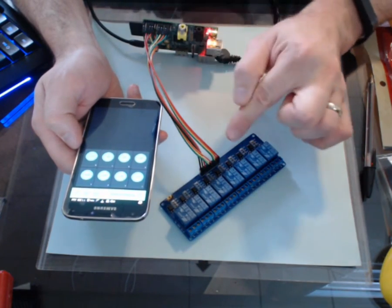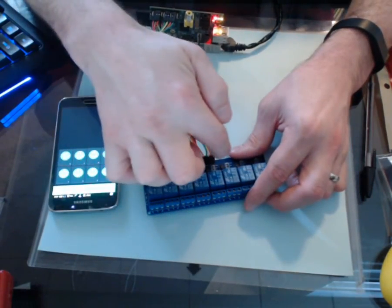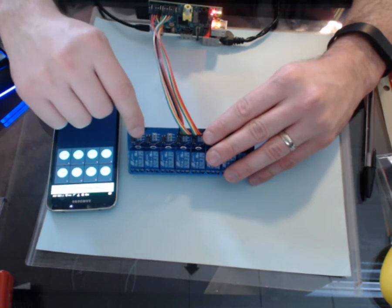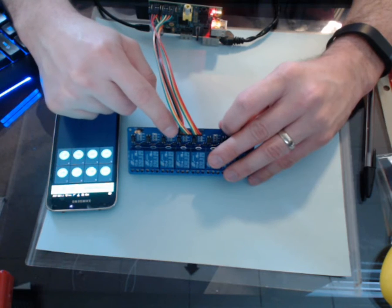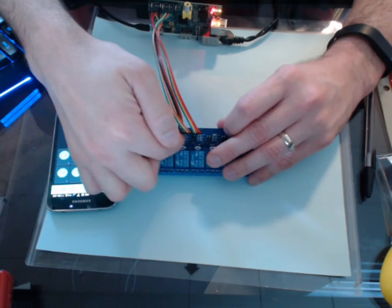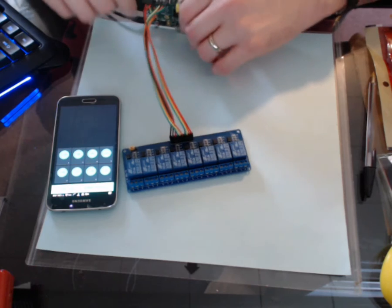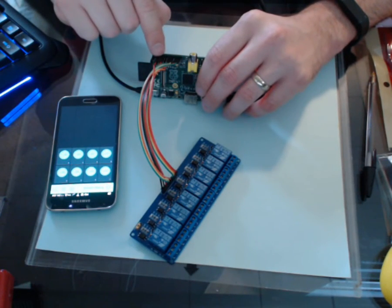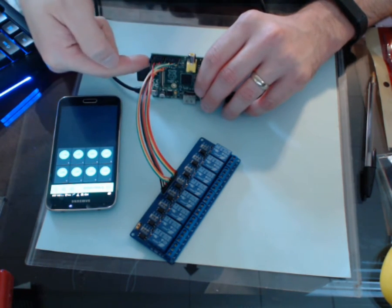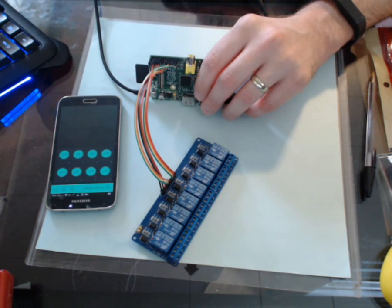I have these set up with female-to-female jumper cables. On the relay, the far side over here is going to be ground, and then way over on the other opposite side is going to be the power — VCC. Everything in between is the control for each of the individual relays. Then on the actual Pi, I connect ground to ground and VCC to five volt on the pin out.